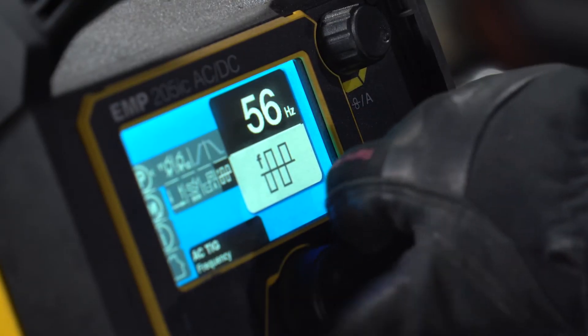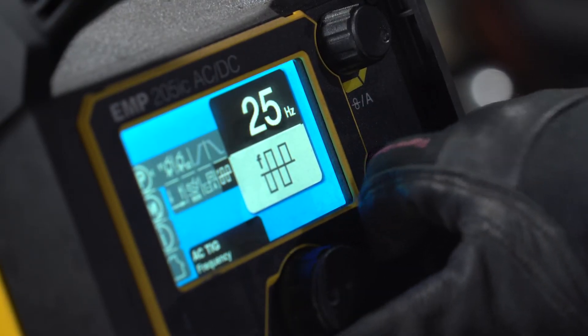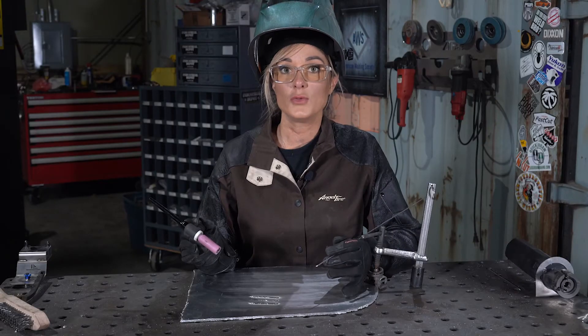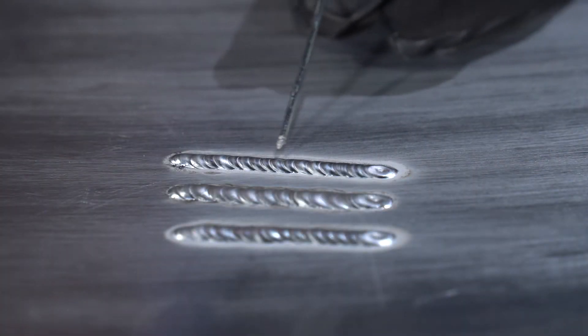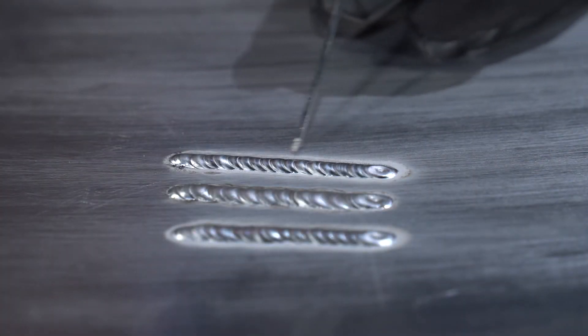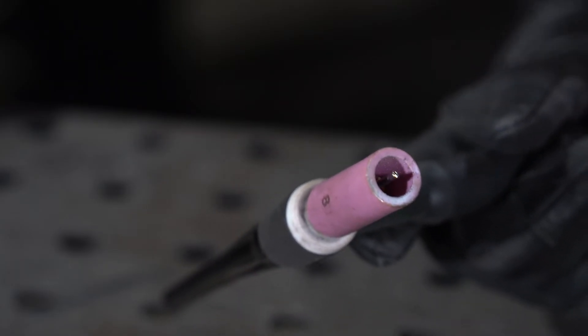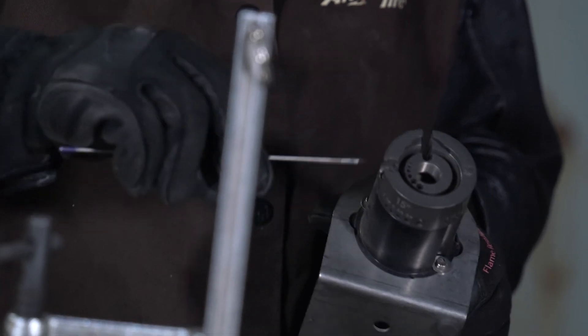Let's see what a frequency of 25 hertz looks like. With these settings, the weld will have a very shiny appearance, a more narrow puddle, and a tighter oxide layer around the toes of the weld. You'll notice that your tungsten will have produced a bigger ball on the end and you'll have to sharpen your tungsten more frequently.